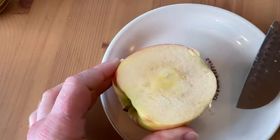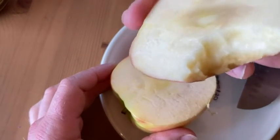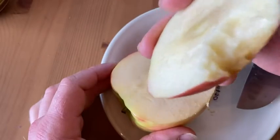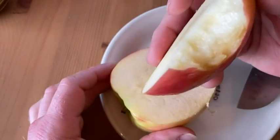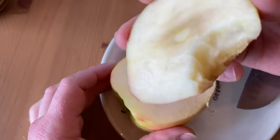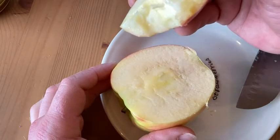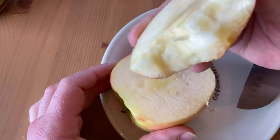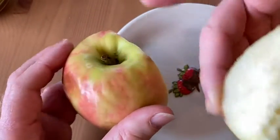I'll take a little bite. That's good. That's really good. Mmm, this is really nice. Nice taste, it's sweet. This is a great apple.